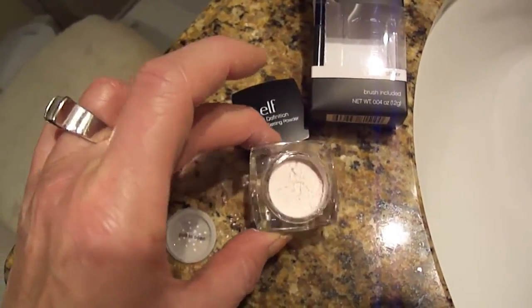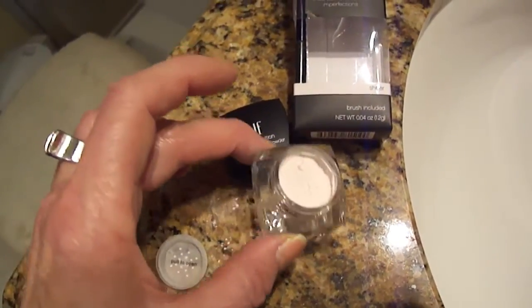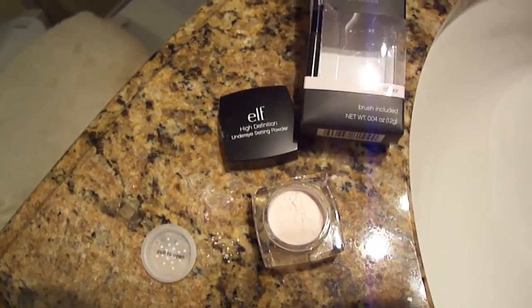You can't camouflage fine lines with sparkles, everybody. I don't know what they were thinking. I'm going to take it into another light so you can see it — so those of you wondering if you should buy this can see it before you go out and purchase it.